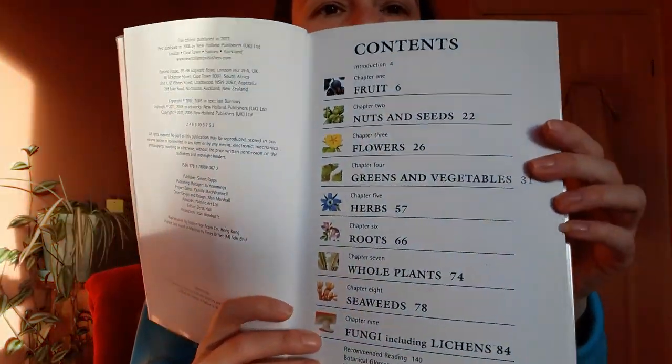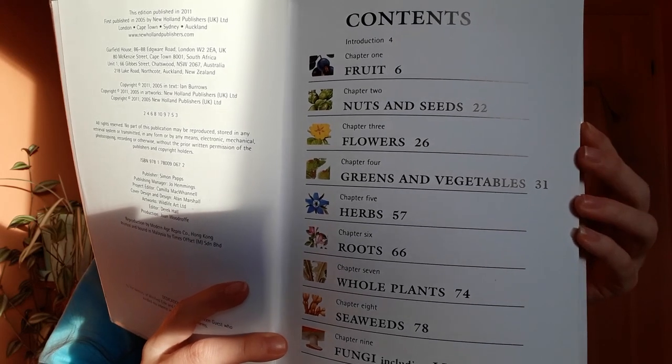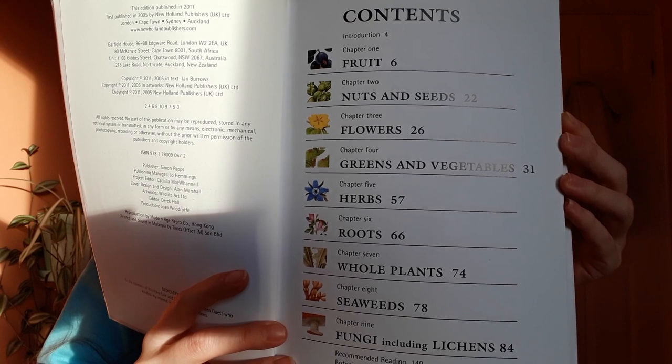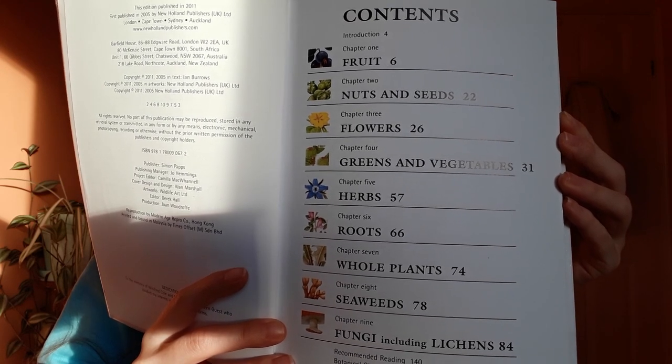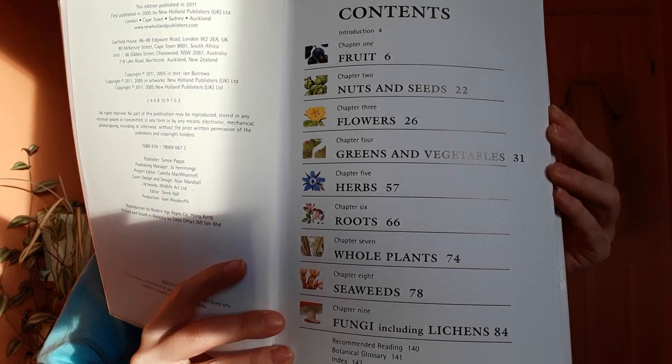What can you expect? The book is split into fruit, nuts and seeds, flowers, greens and vegetables, herbs, roots, whole plants, seaweed, fungi and lichens.